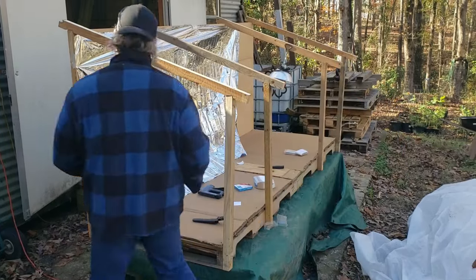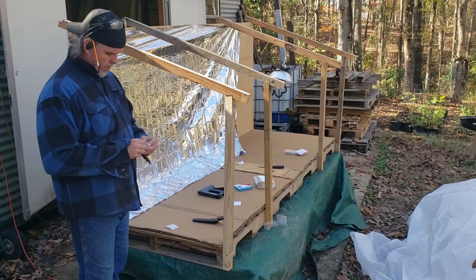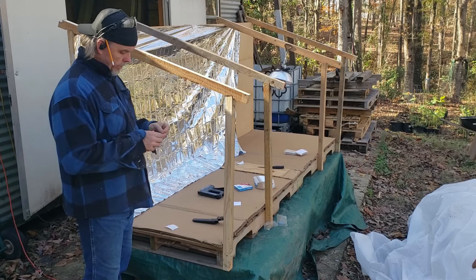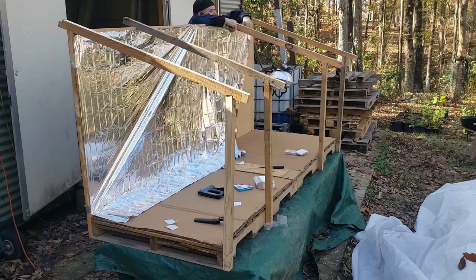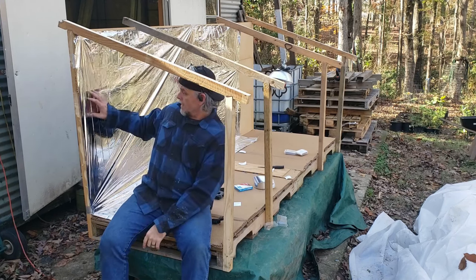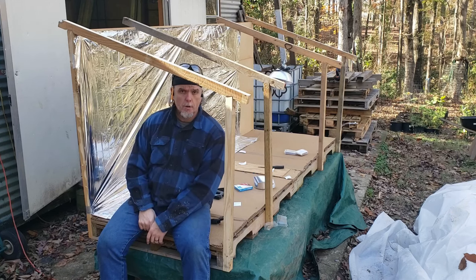Some of you watching probably knew that this Mylar blanket wasn't going to hold up to the staples — you could have told me. I do have this metal tape, and metal tape it is. That looks like it's going to work. I'm going to tape it all down, get a good wrap all the way around it, pull it tight. That's going to reflect a lot of light. Let's go ahead and put all the rest of it on.